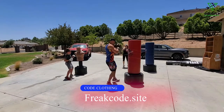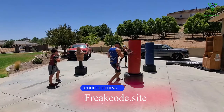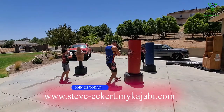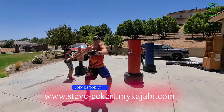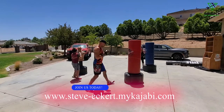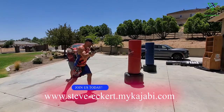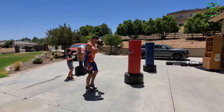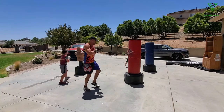Zip in — left hook — get out. Think about snapping that left hip into the punch. Whip that hip — whack — into it. Zip in, whack it, and out. Right in, boom. Bang it. Body's throwing the punch.